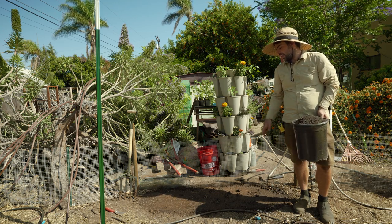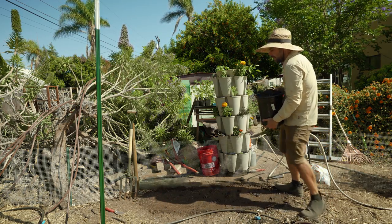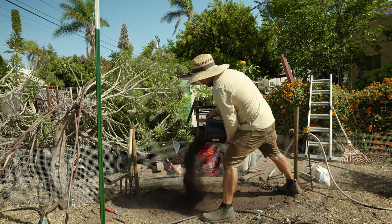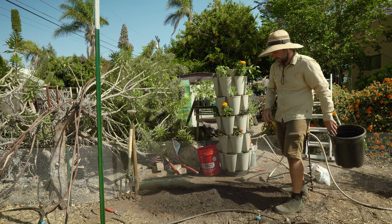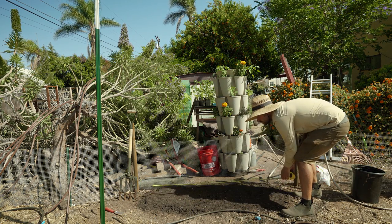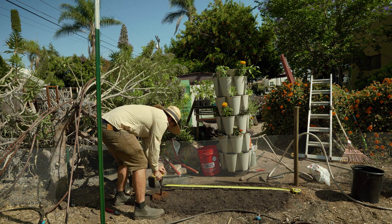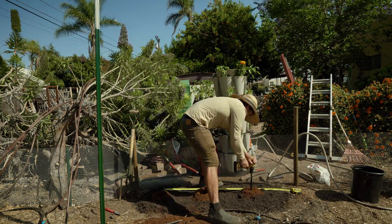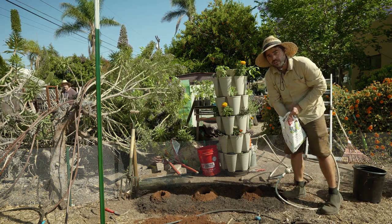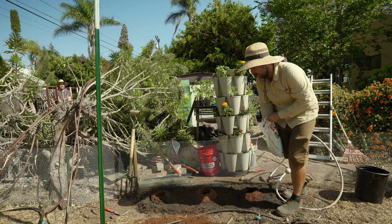Now that the water has soaked in and I've come through and done it two more times, I'm going to be topping it with compost. I'm going to go ahead and dump this whole five gallon bucket. I've decided to do 20-inch spacing, and since I have the tomatillos in deep pots, I want to dig a pretty deep hole. Now that we have our planting holes, I'm going to throw in a handful of Worm Gold worm castings in each hole.